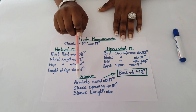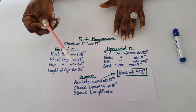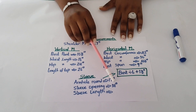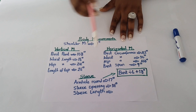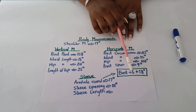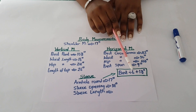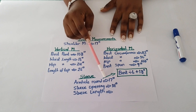Now going to the sleeve: my arm hole round is 17 inches. Sleeve opening depends on your preference — short sleeve, long sleeve, medium sleeve. Mine is short sleeve, which is 14 inches. Sleeve length I left blank; for short I use 8 to 9 inches. For the arm hole round measurement, there is a formula: bust measurement divided by 6 plus 1.5. So 42 divided by 6 plus 1.5 gives me 8.5 inches, and 17 divided by 2 also gives 8.5 inches.